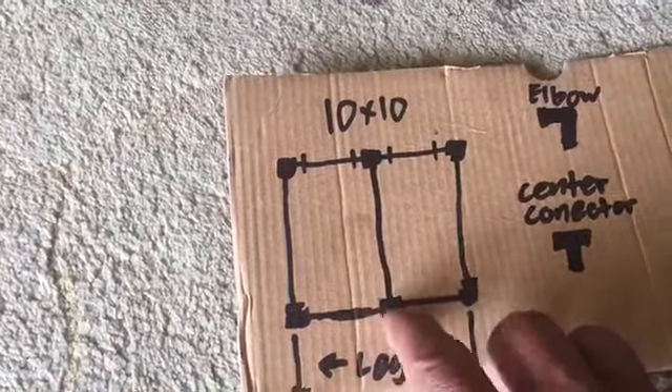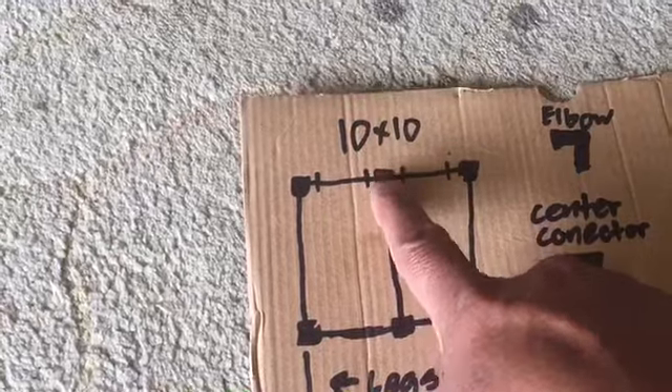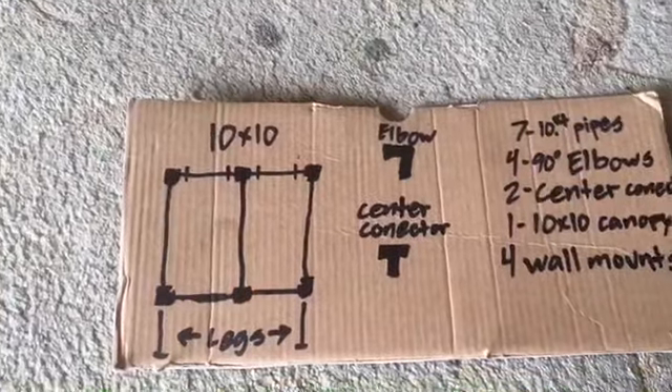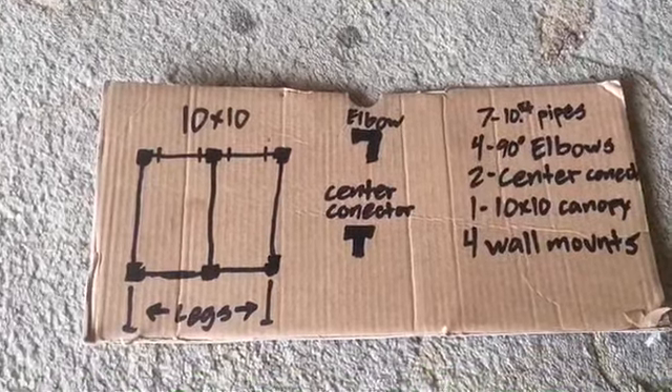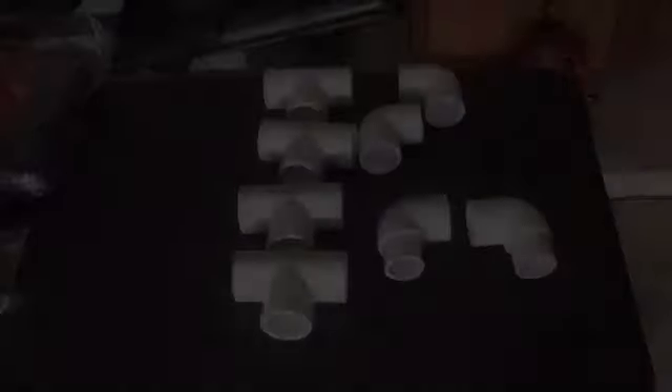We're gonna cut one pipe in half. For the center connectors — I've never done this before, we're just gonna do it as we go. I'm gonna go to Home Depot and see what I can get.